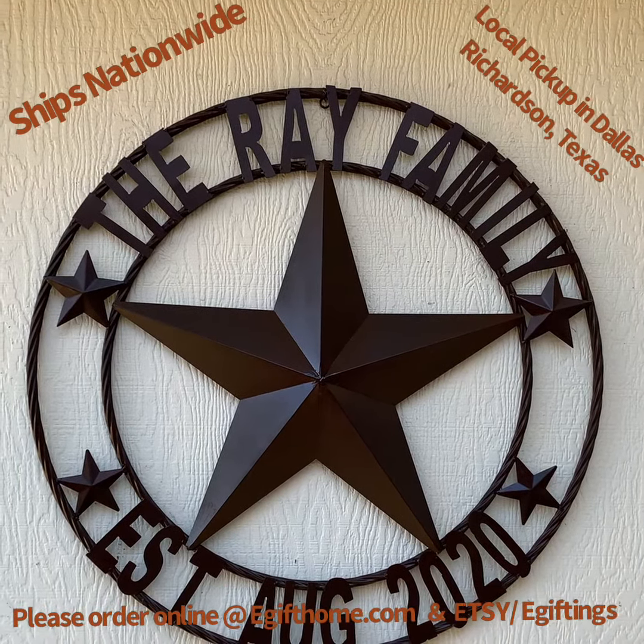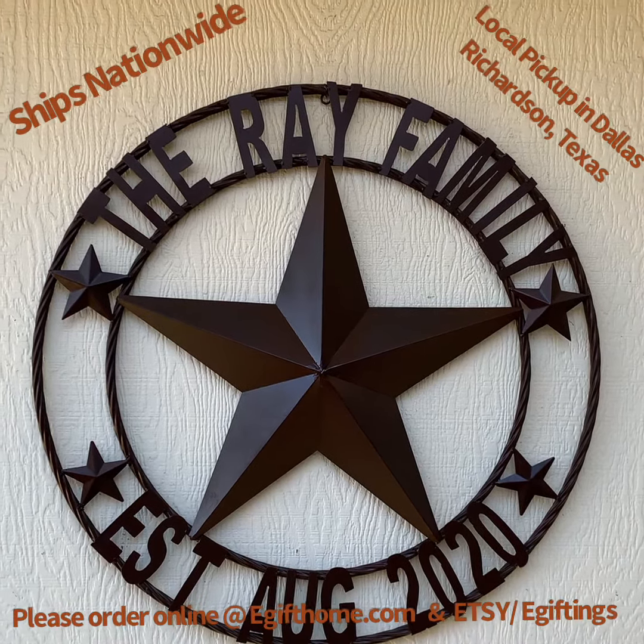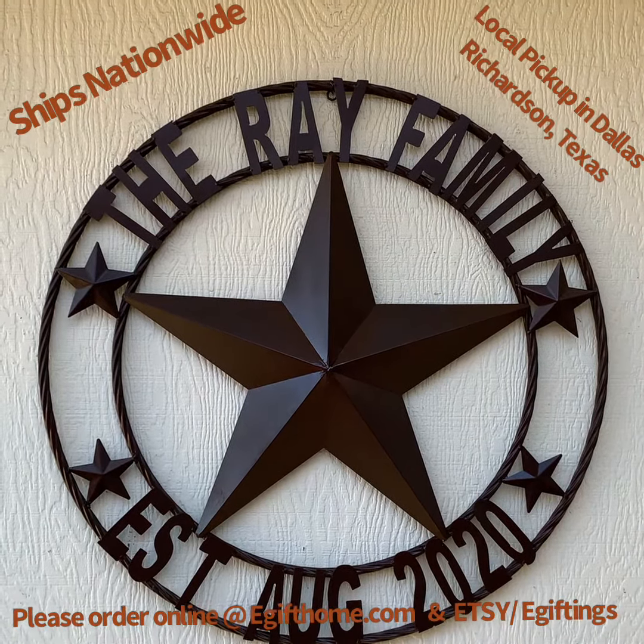Thank you for watching egifthome.com custom family name star.